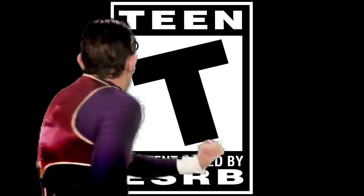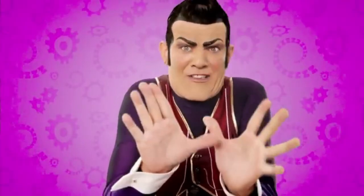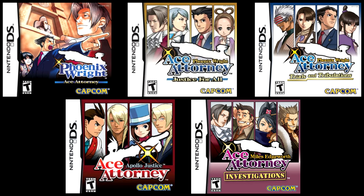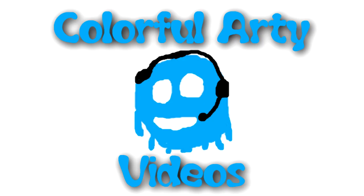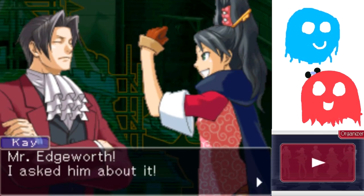This game is rated T and is not suitable for kids. Don't let your kids watch it! Spoiler alert! Hey there, Artie! I'm here. She comes back two hours later. She's dead. Mr. Edgeworth!